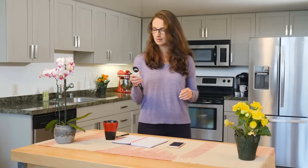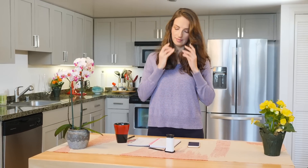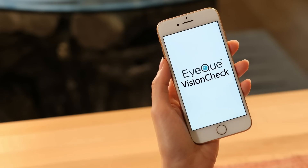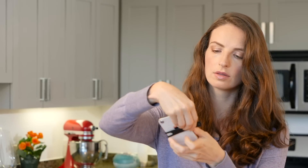To get started, pair your VisionCheck with your smartphone. Be sure to remove your glasses or contacts before testing. Then launch the VisionCheck mobile app. Next, simply attach it to your screen.